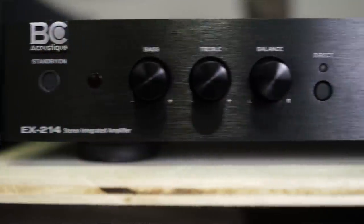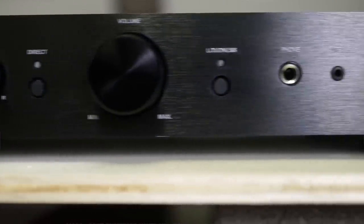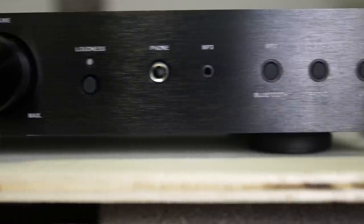And today, we're talking about the BC Acoustic EX214. It's an integrated amplifier. It sells for $600. So grab a cup of coffee, sit down, and let's talk about the BC Acoustic EX214.